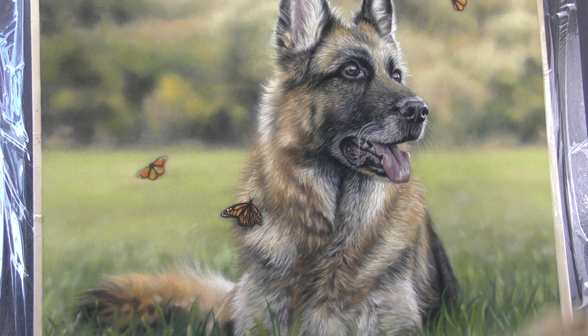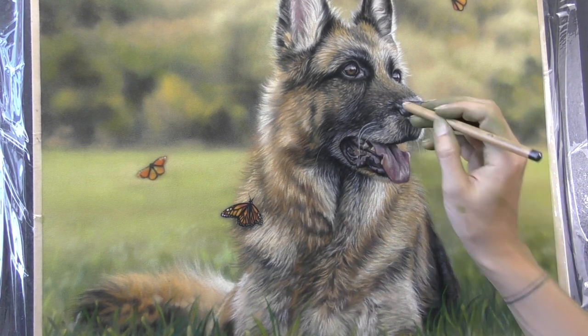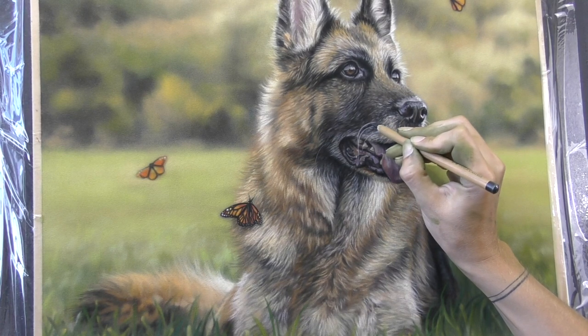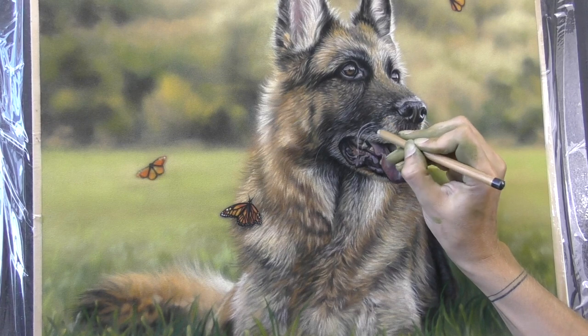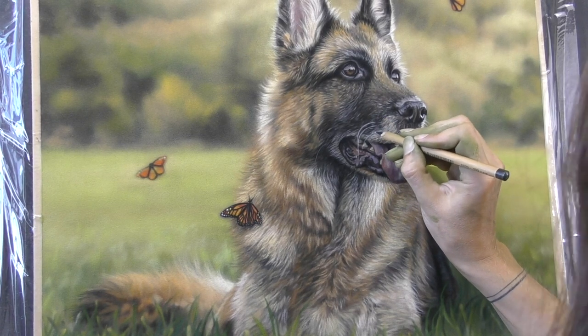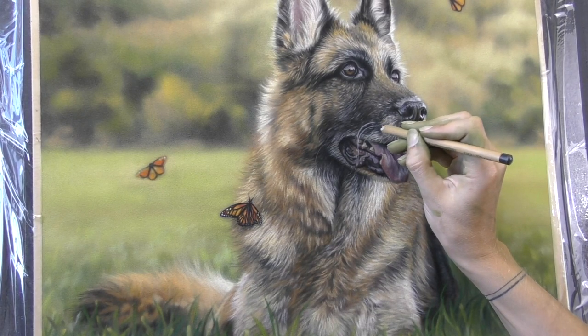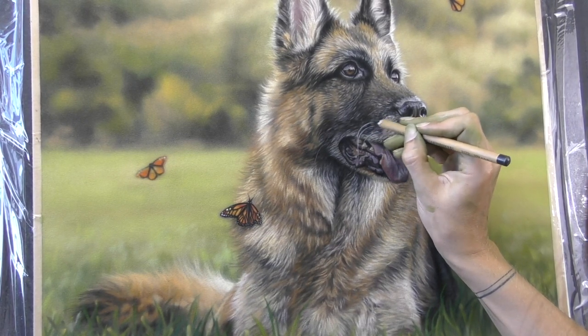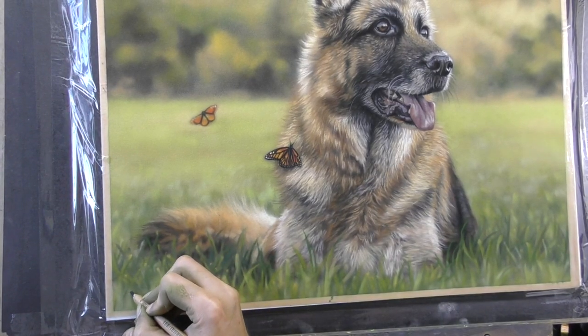I hope that you've enjoyed seeing this speedy version. I'll be back very soon to release my next paint-along demo, this time in a wildlife theme. But thank you for watching the progress of Gorgeous Bear the German Shepherd, and I hope that you'll call back soon. Until next time, happy pastelling!